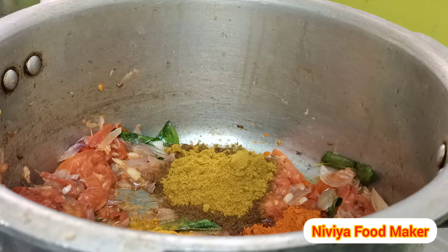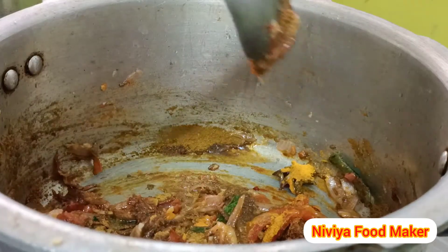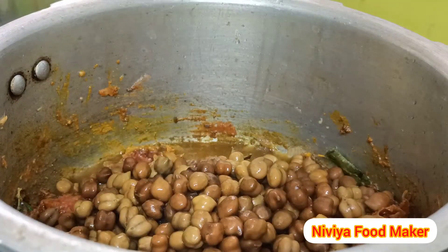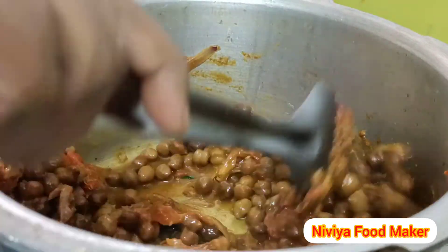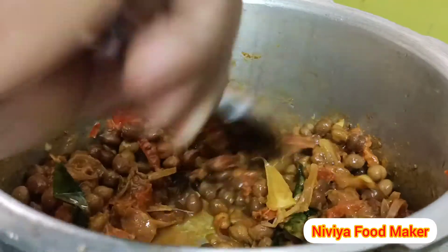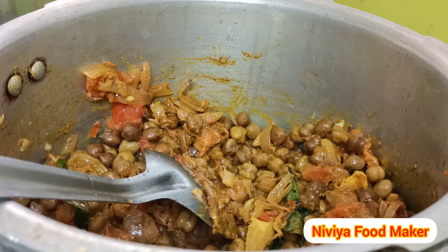For this, we need to mix the khaarang and mix it. If you want to mix it in the water, you can mix it in a little bit. It will be very thick, so you can mix it in the water. Let's mix it in. Now, we mix it in. We already have a little bit of salt.